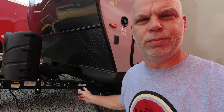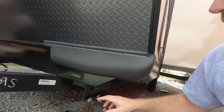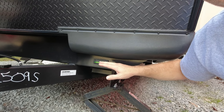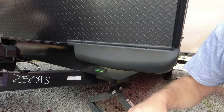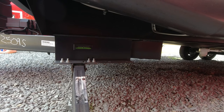One of my favorite items on this list because of the price and how simple it is are these level bubbles. You can get these for about seven or eight dollars — sometimes eight dollars for a pair — and they're totally worth it. Just make sure you clean the frame off really well before applying; they use double-sided tape. Make sure you're level from side to side and front to back. We add one to the front right by the tongue and another on the side.